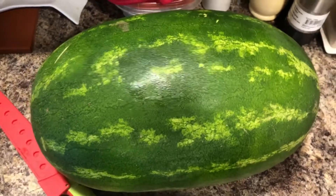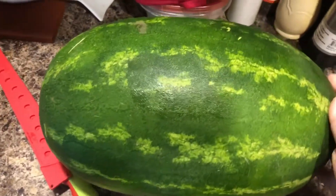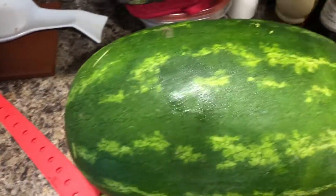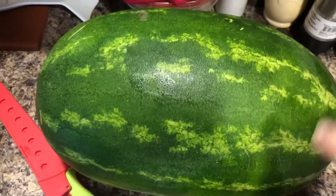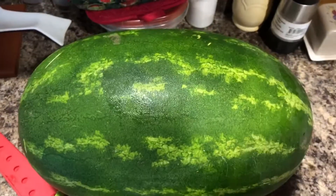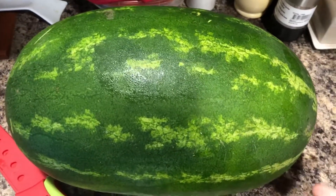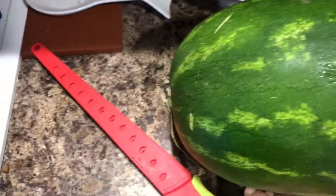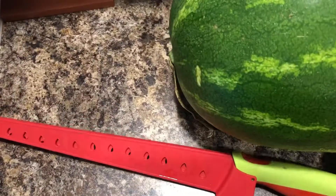Hey everyone, this is Lauren, aka the Watermelon Woman, and I am coming at you with my newest video — my first one testing a product for fruit. In this case it will be watermelon, so right here we have a watermelon knife.